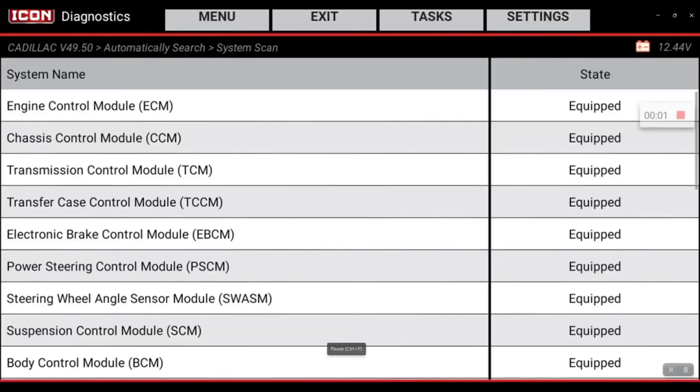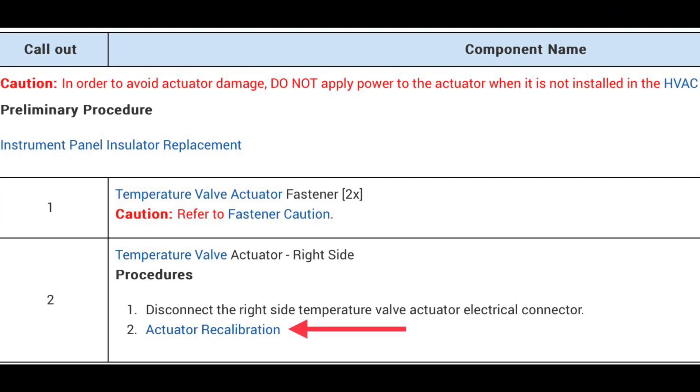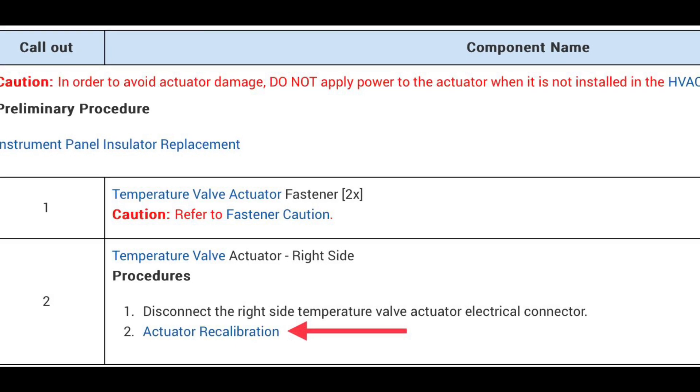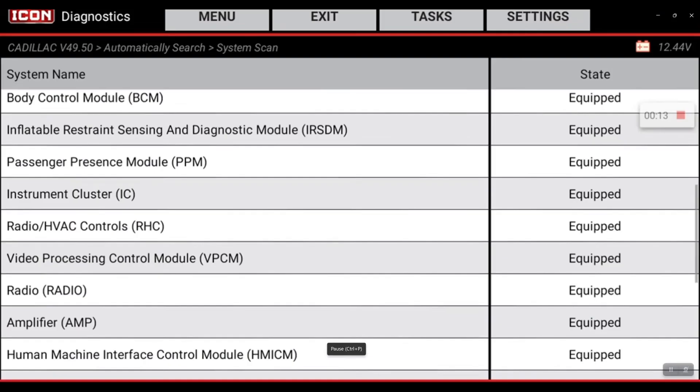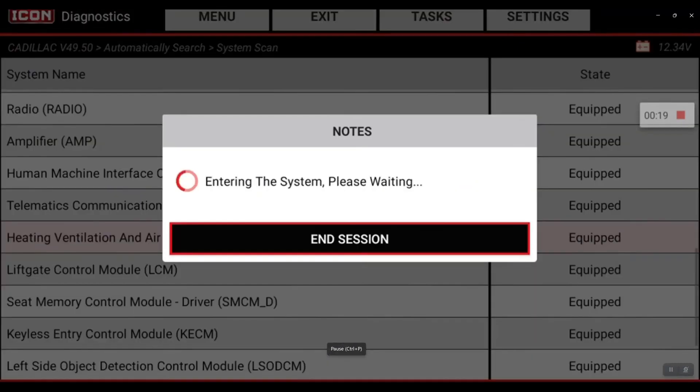We're on a 2015 Cadillac Escalade and we're going to be doing a blend door actuator recalibration. This is after replacement of the actuator. First, we're going to go into the heating, ventilation, and air conditioning control module — that's where these actuator recalibrations are.